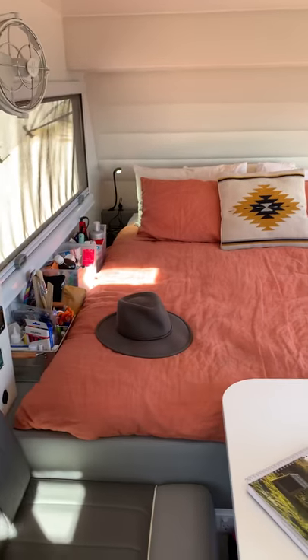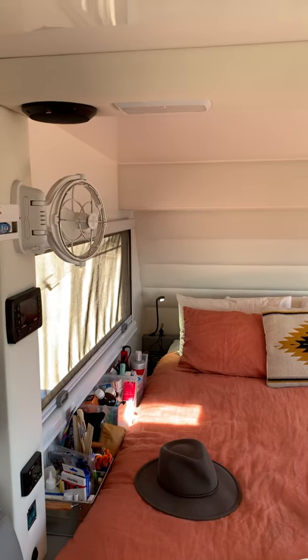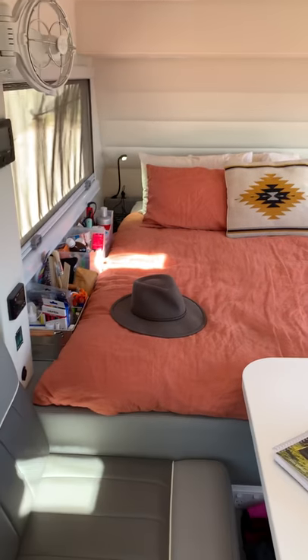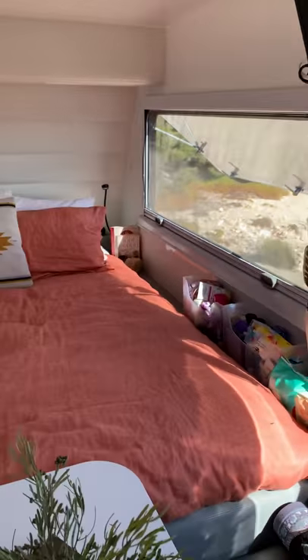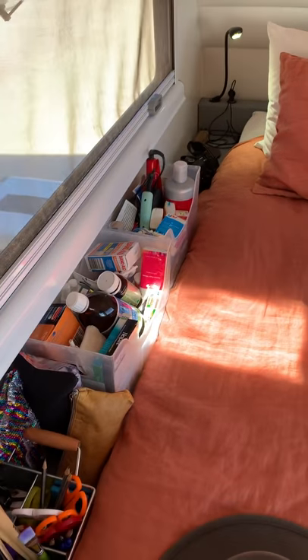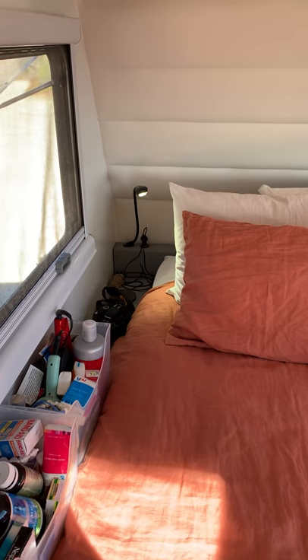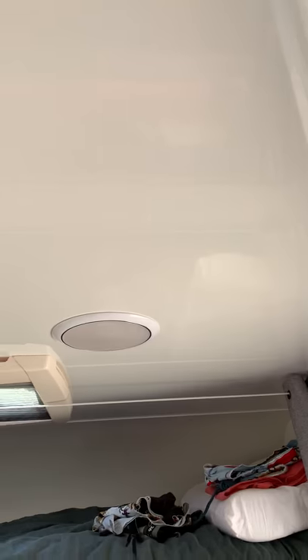Coming inside: up this end we've got a Sirocco fan on the wall, speakers on the roof for the inside, and a full queen-size inner spring mattress. There's a dinette table area, and a fair bit of storage down the side of the beds which we use for toiletries, medical, first aid, kids' school supplies, and things like that. There's a charging port and reading light on each side of the bed, plus lights above the bed.